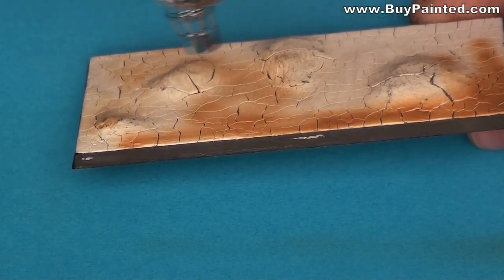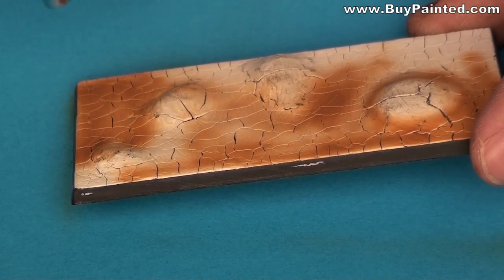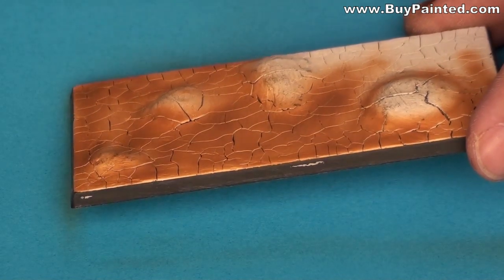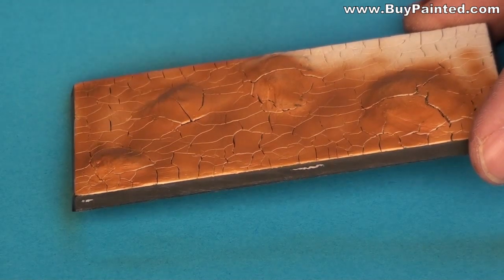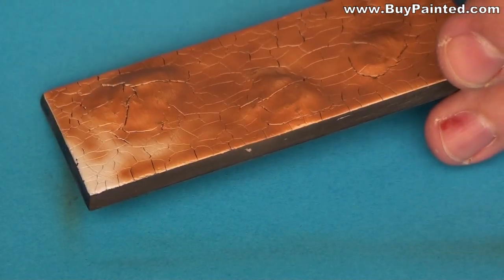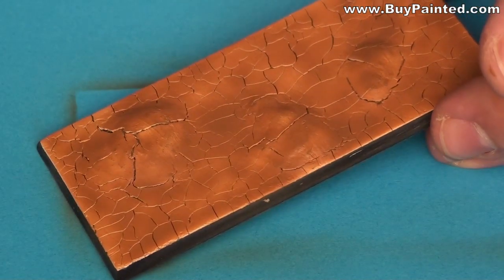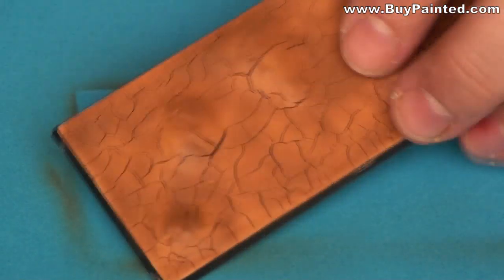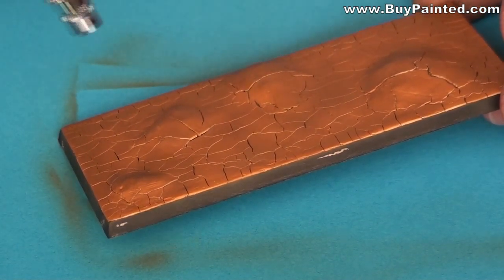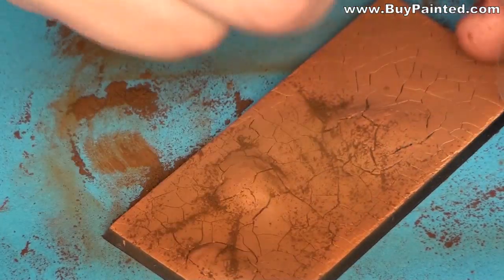I applied Vallejo Match Brown from the Air Range to the base. When the paint was dry, I applied dark earth pigment to the base.